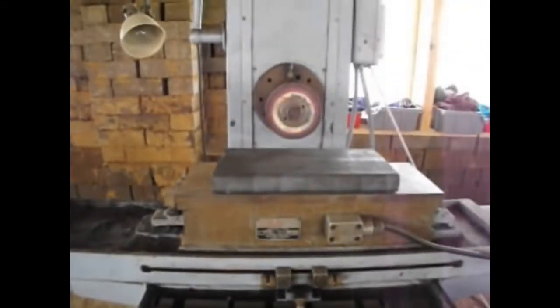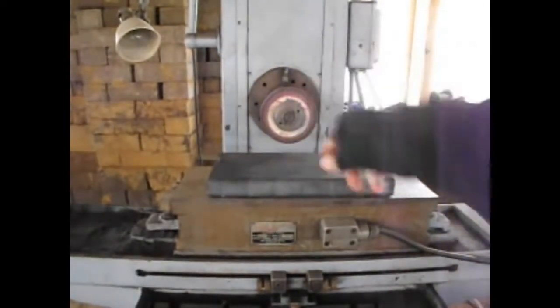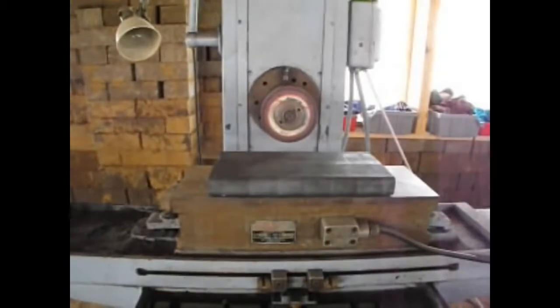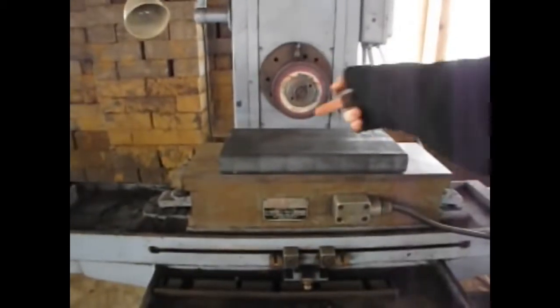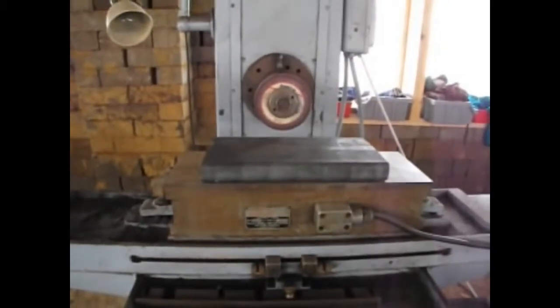So using those movements, we can turn on the grinding wheel rotation and it'll start spinning. Then what we do is move the grinding wheel down with that upper hand wheel onto the top surface of this iron block we have here, and we grind off the top surface.